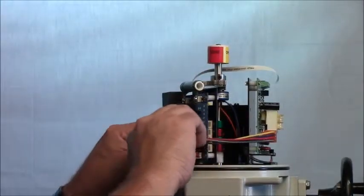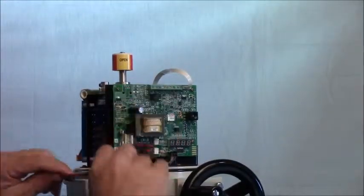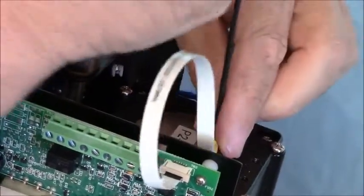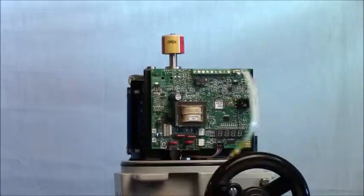The first thing we'll do is unhook the connector between the switch card and the proportional board. Then take our 2.5mm hex and remove the temperature sensor from the top of the motor, and remove the motor connector to the control card.